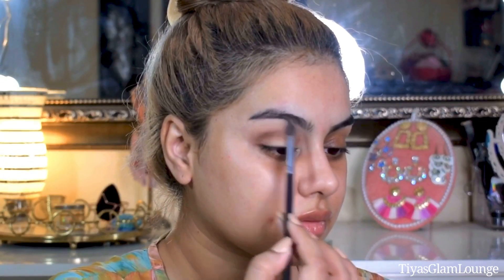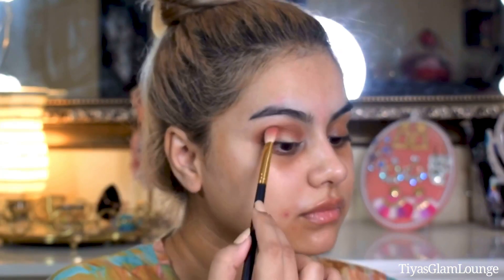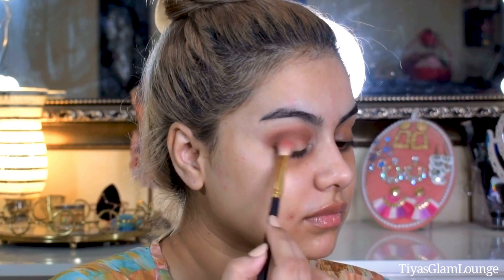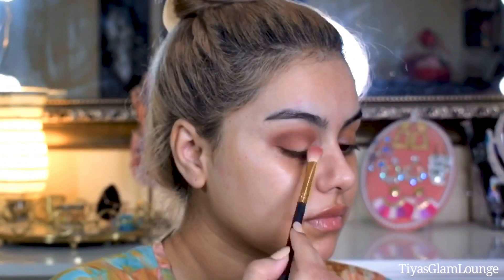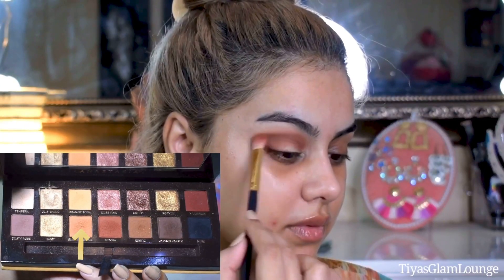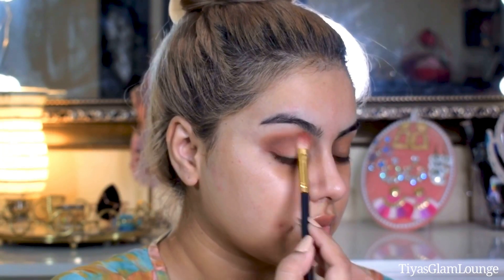After this I will apply this warm brown shade — first on the crease, loading it lightly on my brush. Then I am putting a neutral orange color and blending it with the crease shades. The orange color is not a very bright orange, so it is a very neutral, warm shade that works beautifully with the brown.